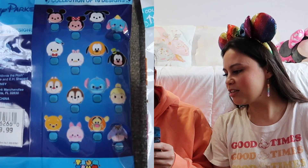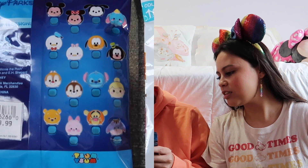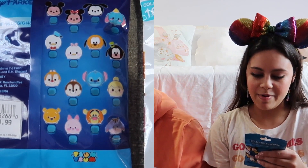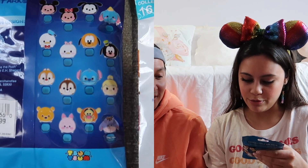First we're going to do the Tsum Tsum kit. Each pack contains five randomly selected pins. Which five do you want? I like Stitch, Dumbo, Winnie the Pooh, and I think Piglet would be cute. I would like Stitch, Minnie, Mickey, maybe Tigger, and Pooh.